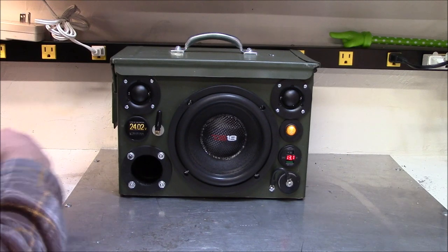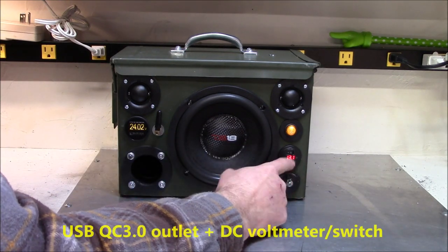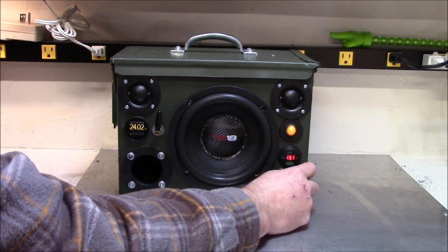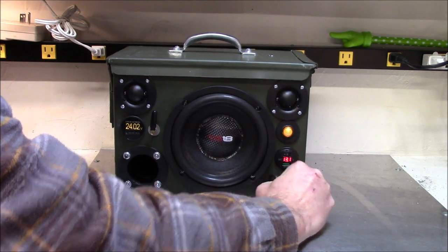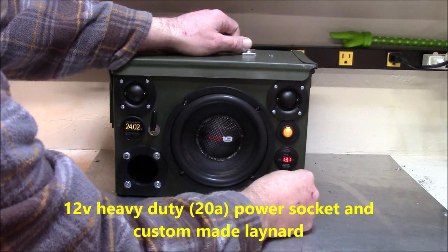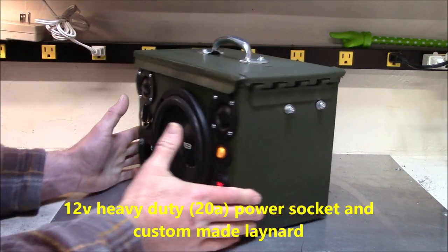See how it turns on right there — 24 volts is what I got the module set at. I'll show you that in a second. That's a QC 3.0 USB for speedy charging, and a heavy-duty power socket down there on the side.